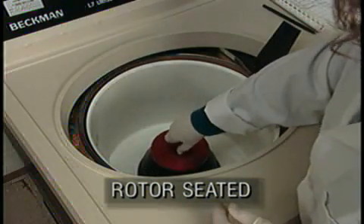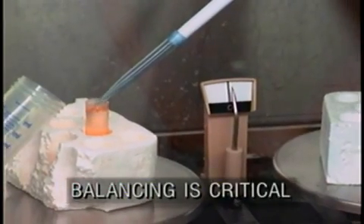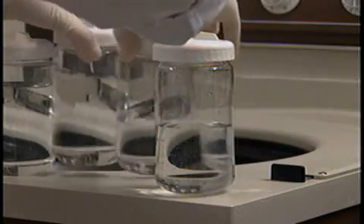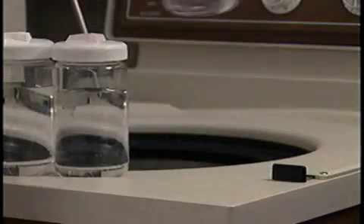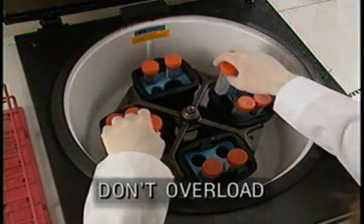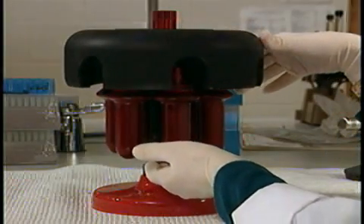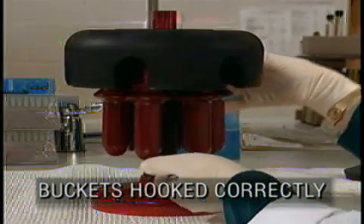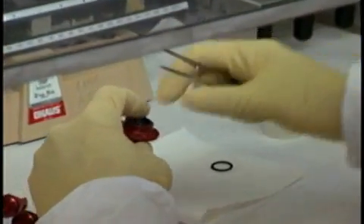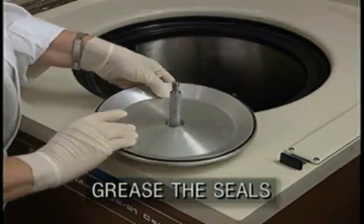Check to make sure the rotor is seated on the drive hub correctly. Balancing is critical — half a gram difference is nothing at 1 G, but at 500,000 Gs it's 250 kilograms, and that's another story. Don't overload beyond the rotor's maximum mass without reducing the rated rotor speed. When using a horizontal rotor, make sure all buckets are hooked correctly and move freely. Check O-rings on containers and rotor for cracks, nicks, or chemical attack, and don't forget to apply vacuum grease to the seals at least weekly.